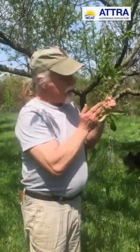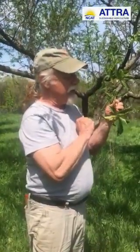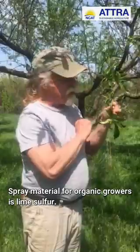You have to spray early — late winter, early spring — before these buds start swelling. The spray material for organic growers is lime sulfur.